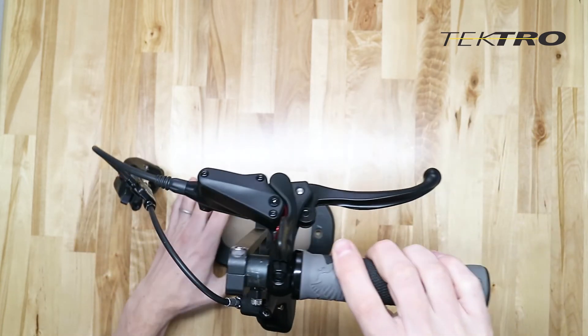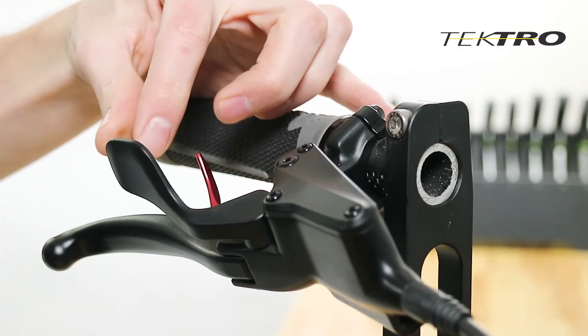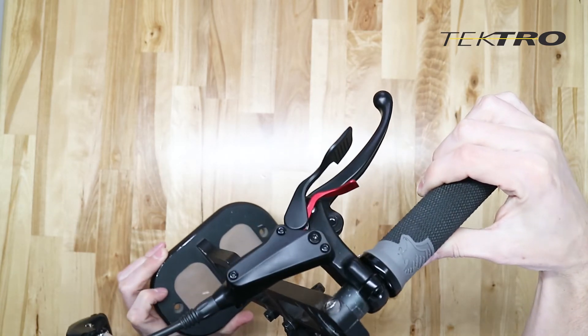In order to set this parking lock, rotate the lever away from the handlebar. You'll see that when we do so, the smaller red lever separates from the black lever.